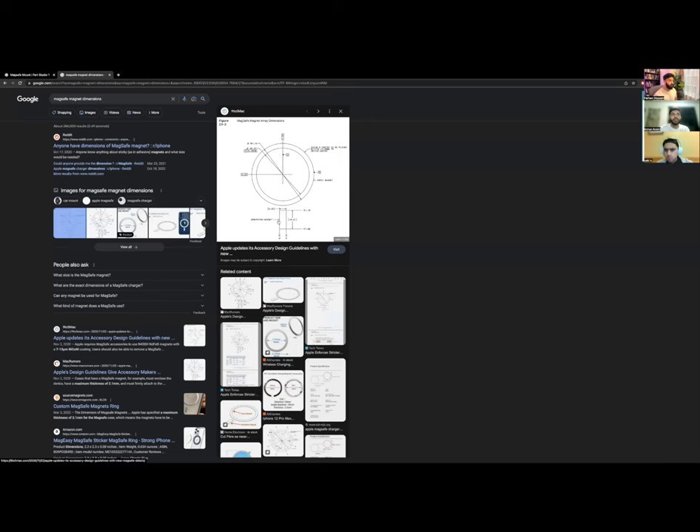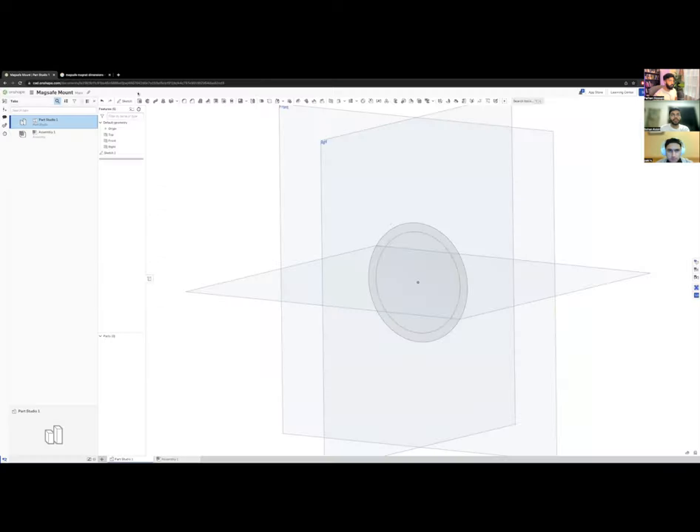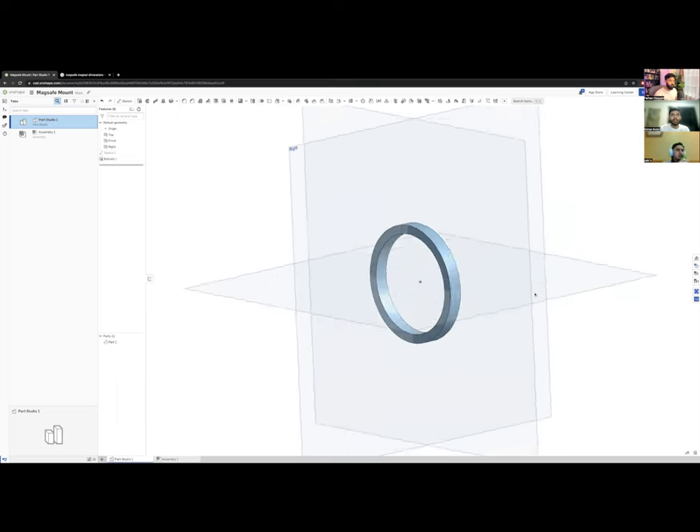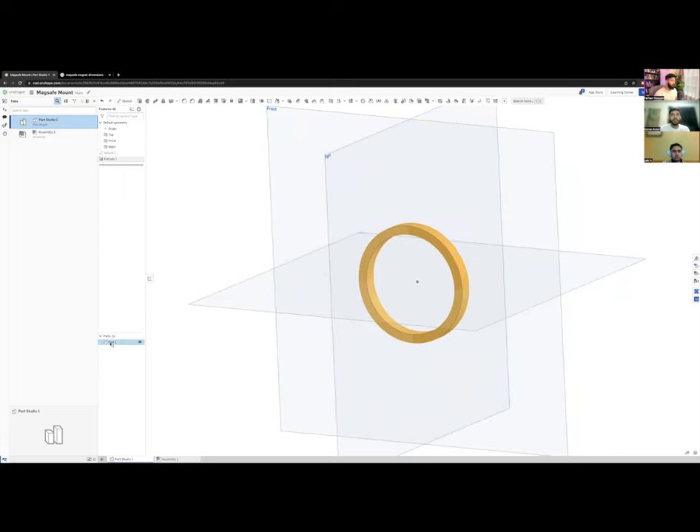Now with dimensions set, I go to Extrude. There's a third dimension — the thickness — which is 6 mm. Extrusion pulls the 2D sketch into the third dimension. There we go — that is our MagSafe magnet. I can now rename this part; I'll call it 'MagSafe Magnet' in the part name field at the bottom left.